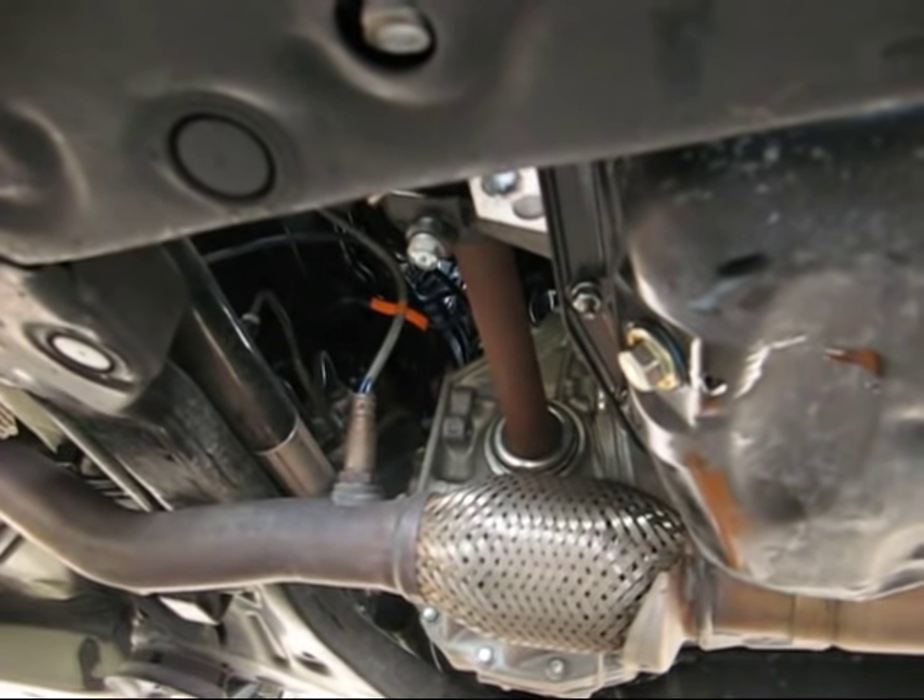It looks like there's no oil coming from underneath the car. We let it run for about a minute, then we shut it off and we'll check the dipstick after it all settles down. The dipstick says full. We have the cap on, we checked it, we ran it — there are no leaks underneath. So we're good to go.